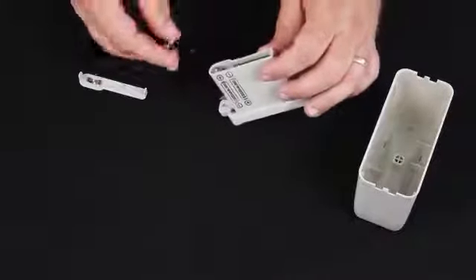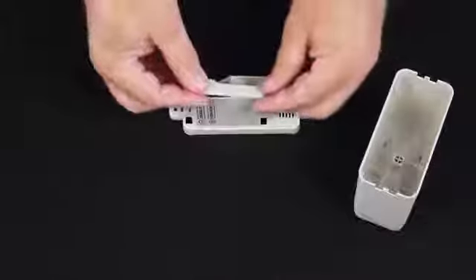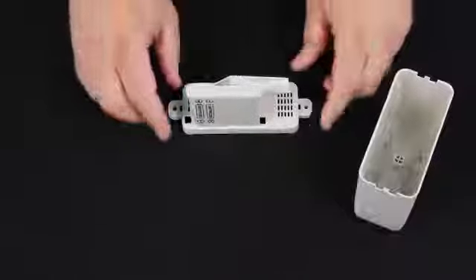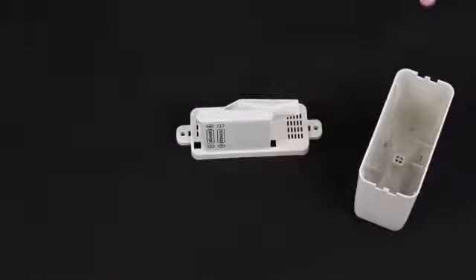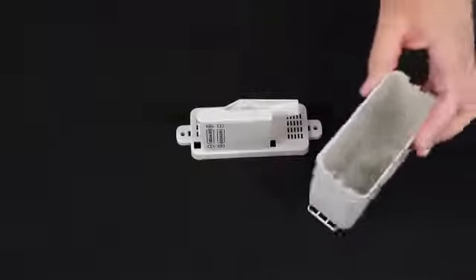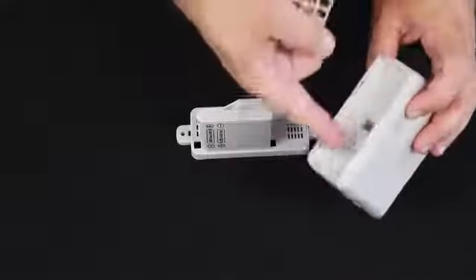We want to make certain that our batteries are name brand. To guarantee freshness, take the current year, add 6, and that should be the year on our battery — or a year after that. So if you get 2017, you want 2018 or 2019, which is even better. Initially, we're not going to put the top back on the rain gauge, as that just makes cleaning easier.